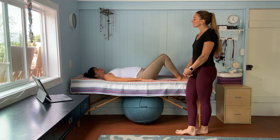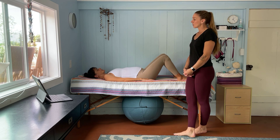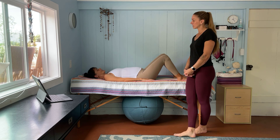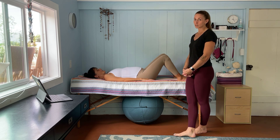All right, so once you have learned and practiced the engagement breathing, we're going to progress to strength training for your TVAs. So Tara is now 36 weeks pregnant, and she's been working on her engagement breath.